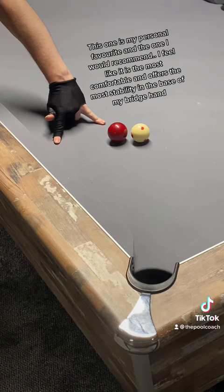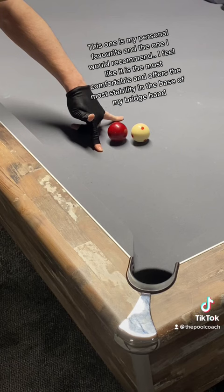This one is my personal favorite and the one I would recommend. I feel like it is the most comfortable and offers the most stability in the base of my bridge hand.